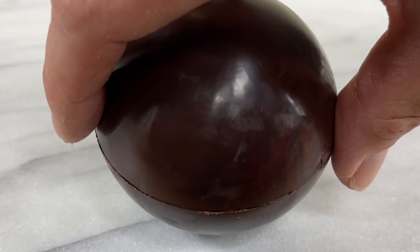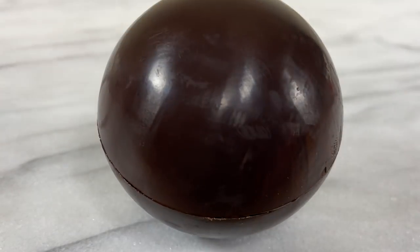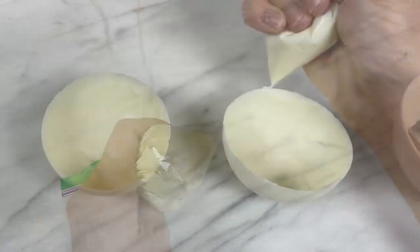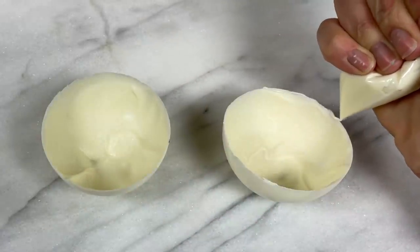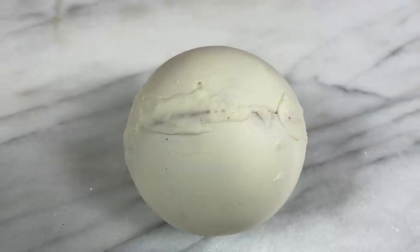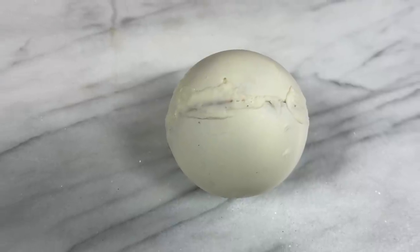Another way to do this, which I find trickier and messier, is to put some melted chocolate in a ziplock bag, cut off a corner and squeeze it out through that hole, piping it around the rim of one of the halves of the bomb and then press the two halves together. You can try both methods to attach the bombs and choose which way you prefer.